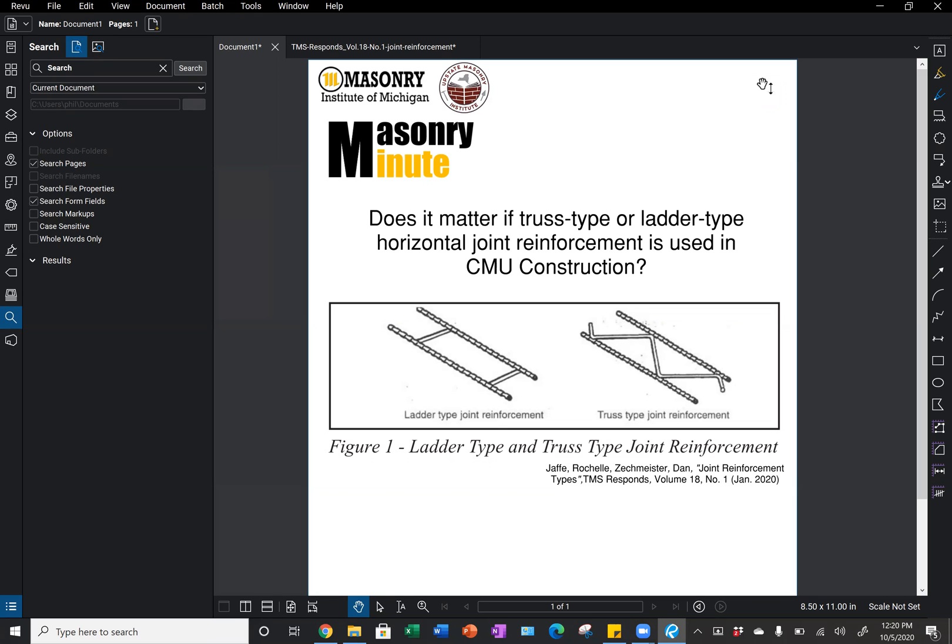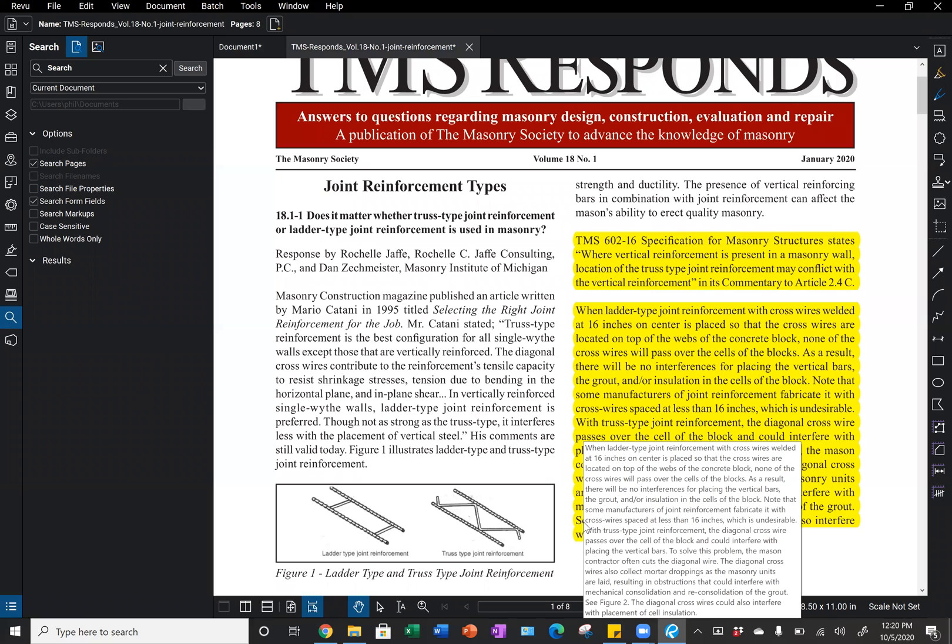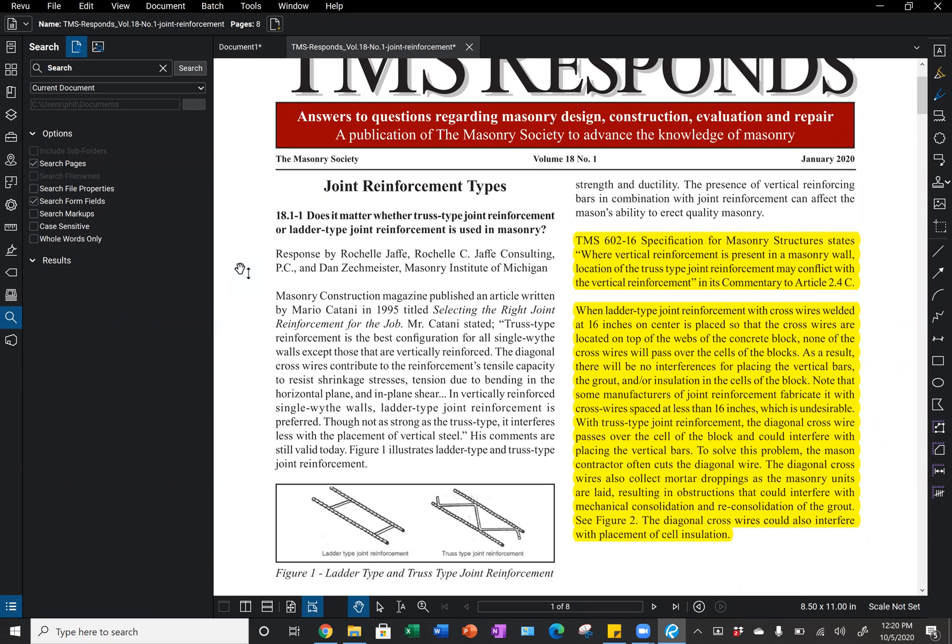We have shown below a graphic of ladder type joint reinforcement on the left and truss type joint reinforcement on the right. To answer that question, I'm going to reference a TMS response article from volume 18, number one, published in January of 2020. This article talks about using truss type and ladder type joint reinforcement, and it says specifically that TMS 602 specification for masonry structures states that where vertical reinforcement is present in a masonry wall, the location of truss type joint reinforcement may conflict with our vertical reinforcement, as noted in the commentary.